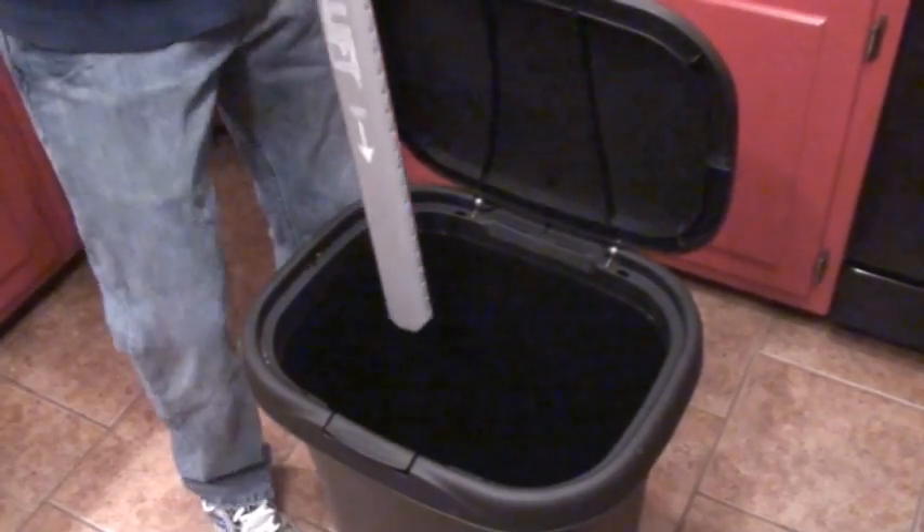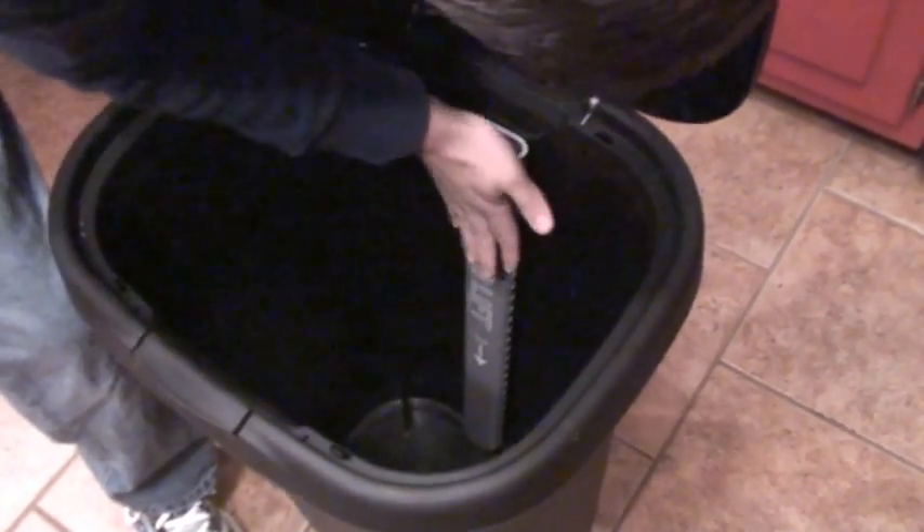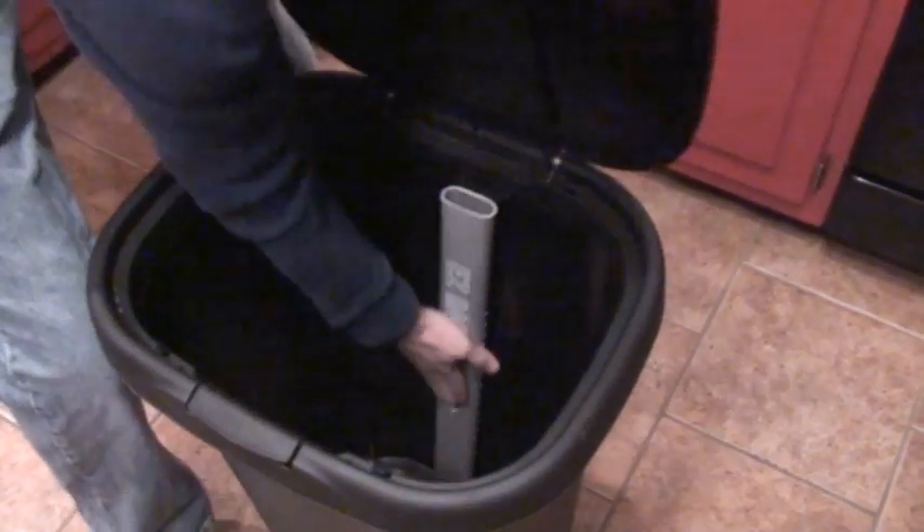Three, place it all the way in the bottom of the can and gently press against the side of the can. Now your Easy Bag Lift is ready to use.